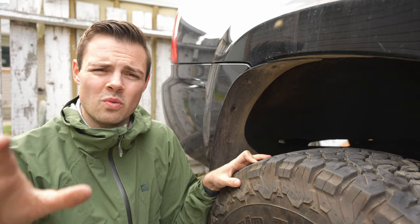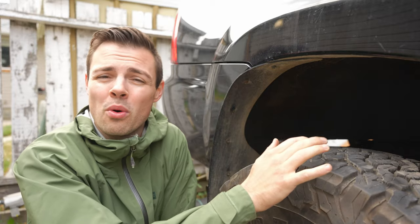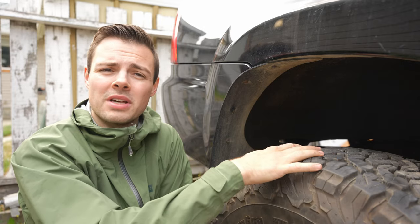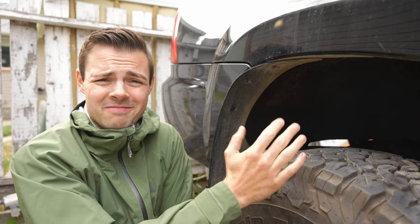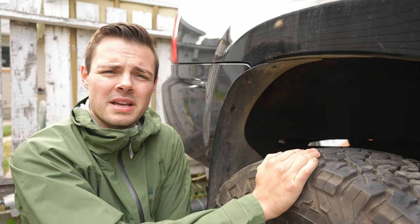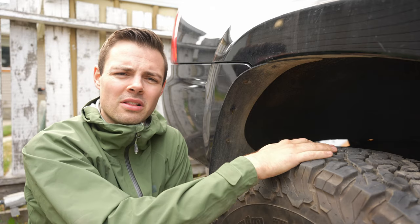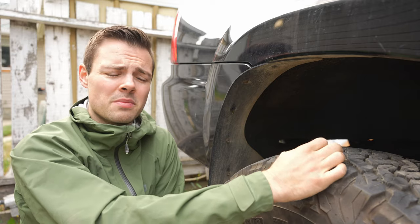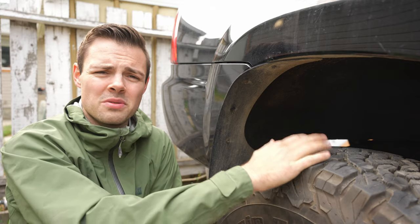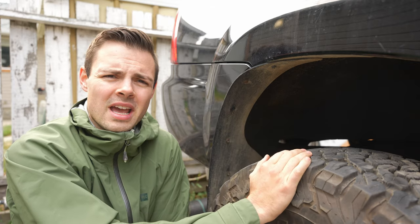Wet performance has got to be one of the poorest areas for these tires. If I'm on the highway with standing water, I'm pretty much worried every time that I might hydroplane — that's a big concern. In light rain, not too bad at all, but as soon as there's standing water at high speed these have a tendency not to clear water well, and I find myself hydroplaning frequently. For that reason, I'm giving wet performance a 4 out of 10. Safety matters, and these become a little scary in heavy rain.